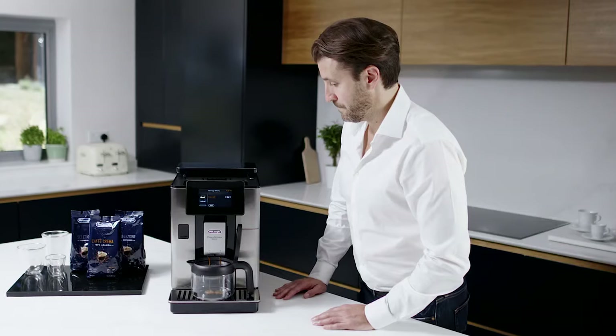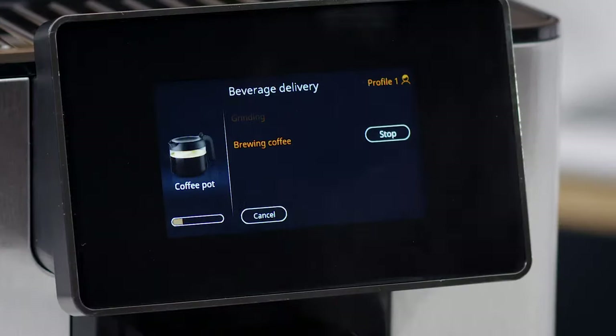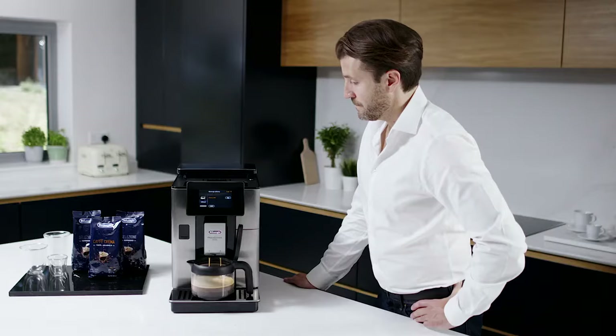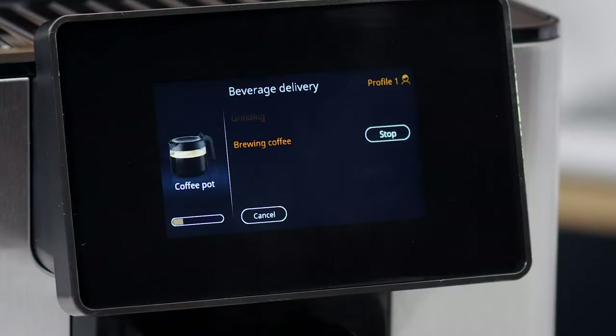The appliance proceeds with delivery and the image of the selected beverage appears on the display, together with a progress bar which gradually fills as the operation proceeds, and a description of each individual phase: grinding, brewing coffee.